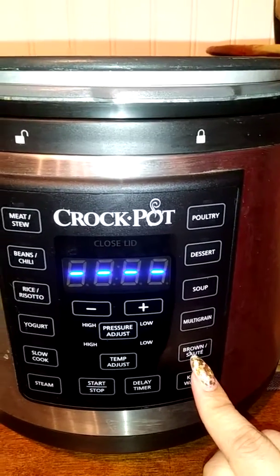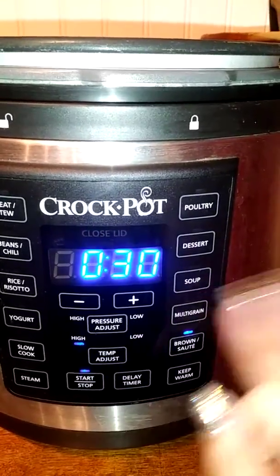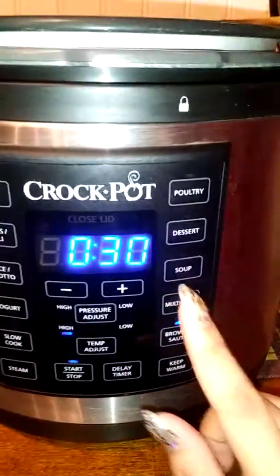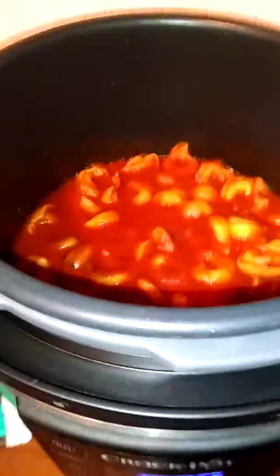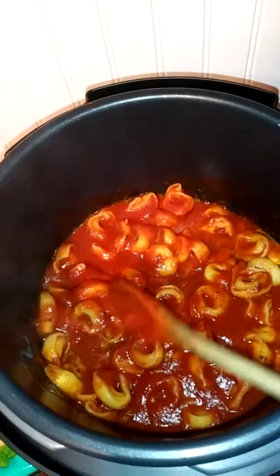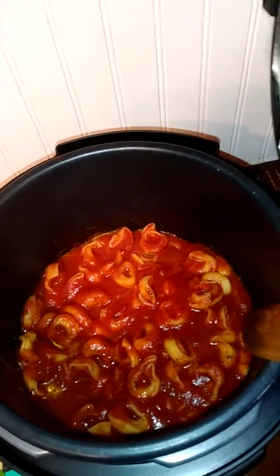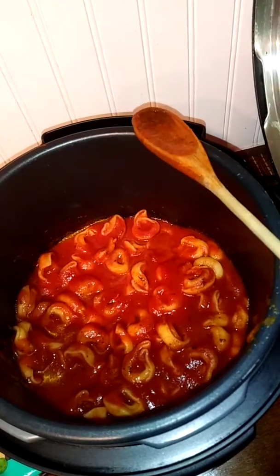I locked the lid, made sure the vent was closed, and went to Brown and Sauté. You'll click Brown and Sauté, start it, and do it for about 12 minutes with the lid closed. It came out perfectly.